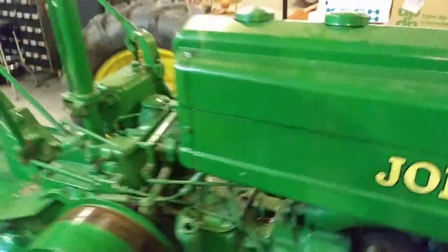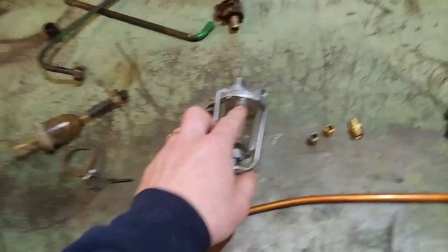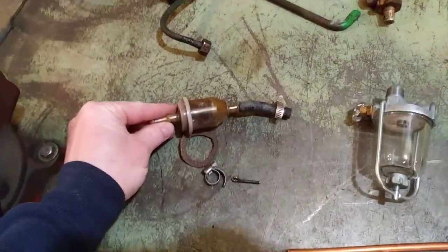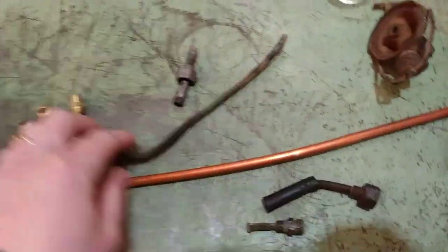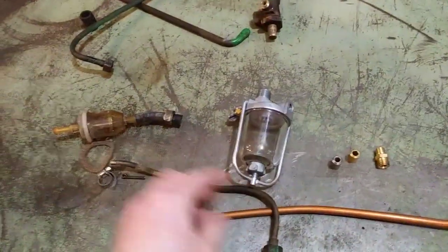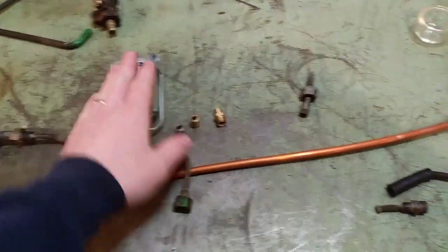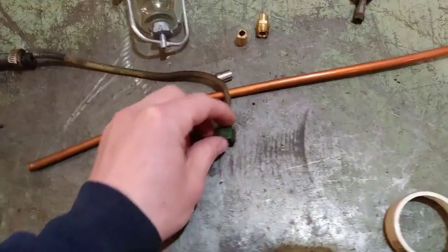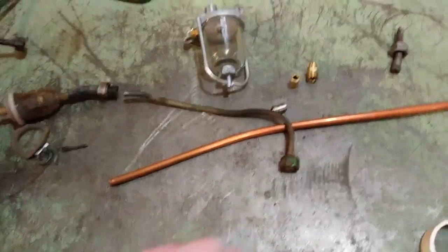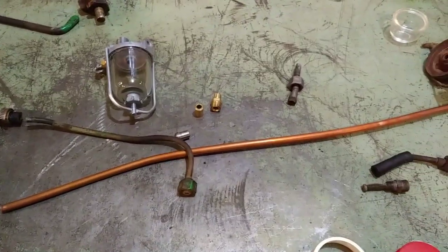So I'm going to cap off the bottom of that, put a new line on this, put a new sediment bowl on here, and remove the three-way valve from the system. This is the old filter that was on there — it had rubber hose on it and a partial gas line with rubber hose, and that filter looked really hokey. So we're going to do it with a new sediment bowl, run a new copper line, put new ends on, and reuse the old nuts. You probably don't care to see all the minor details, so I'll catch you up when I've got something important to show you.